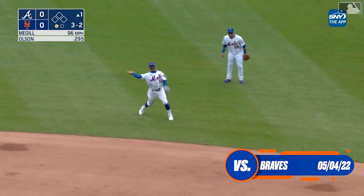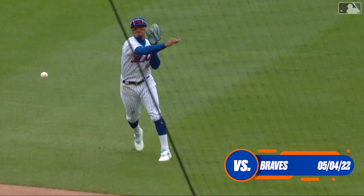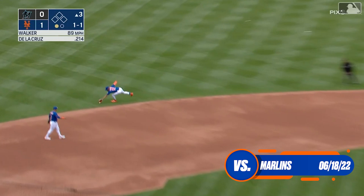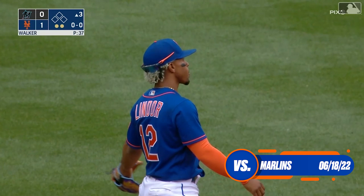In on his hands, great diving stop by Lindor and he throws low and Alonzo picks it out. That's in the shift and Lindor in just the right spot to make a diving play to get Olsen. Dela Cruz toward the hole, great snag by Lindor, he sets and fires, stretch by Alonzo and he got him. Beautiful play by Lindor, great help at the other end by Alonzo.